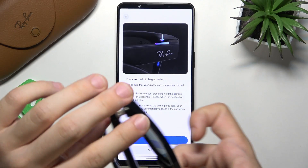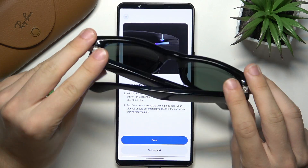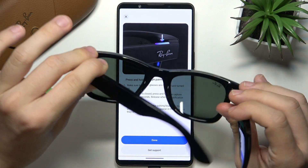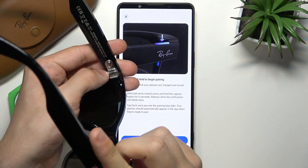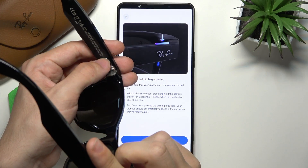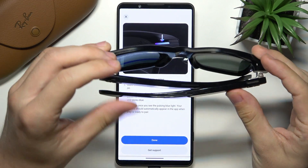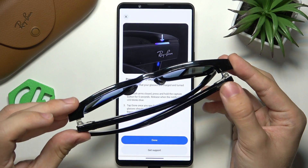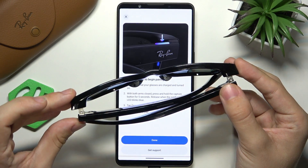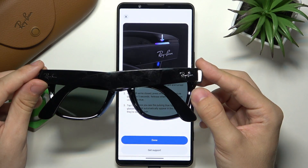Now make sure that both arms of the glasses are closed, and once they are closed also make sure that your glasses are on. If you switch the switch and it has a red dot then they are off — make sure they are on. Then close both arms and press and hold on the capture button right here for five seconds.